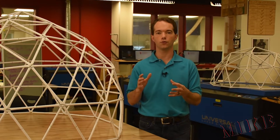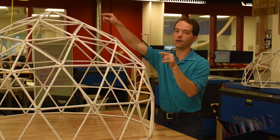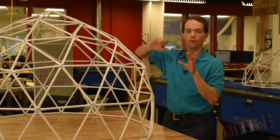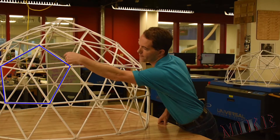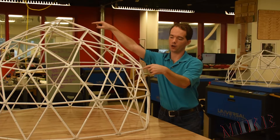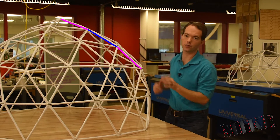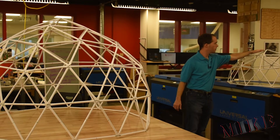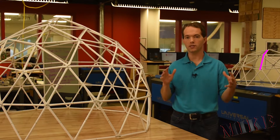Once you have this icosahedron, this is where your frequencies come from. The number of divisions between pentagon points — the centers of your pentagons — is what determines the frequency of your dome. For this three frequency dome, for instance, there's a pentagon here and a pentagon at my apex. From the center of this pentagon to the center of that pentagon I have one, two, three segments. That's a three frequency dome. For the two frequency dome back here, there's a pentagon here and a pentagon there, and between their centers I only have two segments. So that's what determines the frequency of your dome.